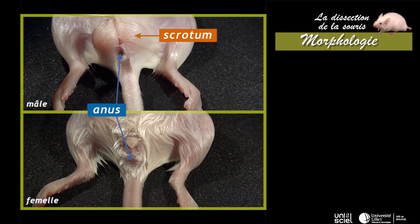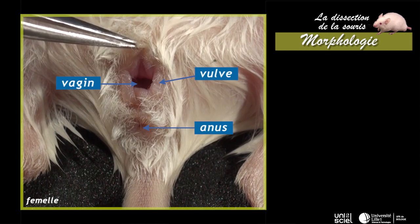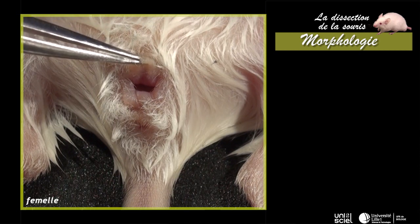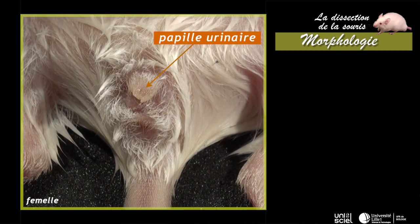La disposition des orifices urinaires et génitaux différencie le mâle de la femelle. Chez la femelle, le vagin s'ouvre en avant de l'anus, au niveau de la vulve. Un périnée sépare l'anus de la vulve. L'urètre s'ouvre en avant du vagin, à l'extrémité d'une papille urinaire. Les voies urinaires et génitales sont donc complètement séparées chez la femelle.